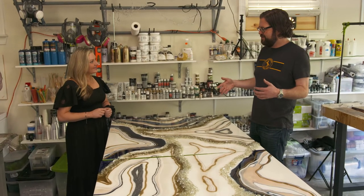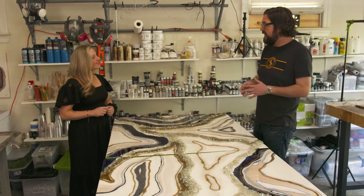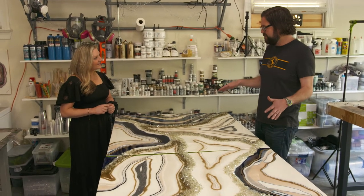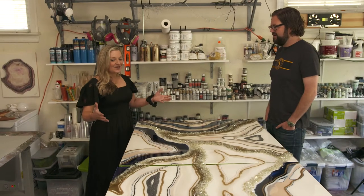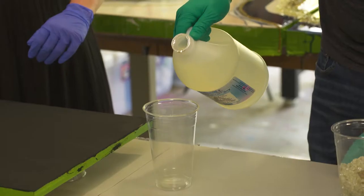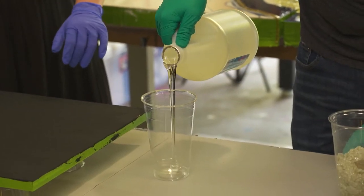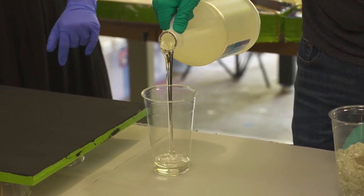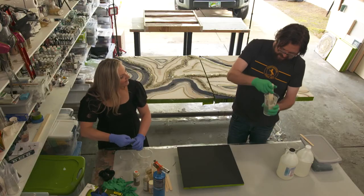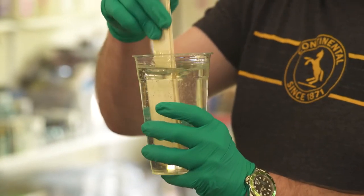There's a lot more to it than people would realize. It seems simple, but when you see how it all comes together, it's incredibly complex. It looks very easy — it seems as if you just pour it — but resin is a liquid, so until it cures, it does what it wants. The first step in the process is to prepare a one-to-one mixture of resin and a hardening catalyst. Gently stirring for about three minutes removes any strings and assures the mixture will harden.